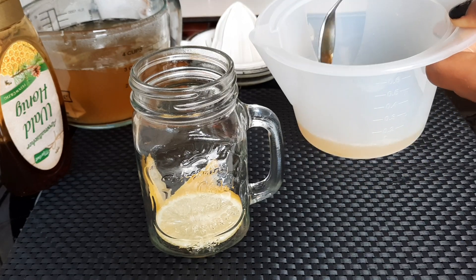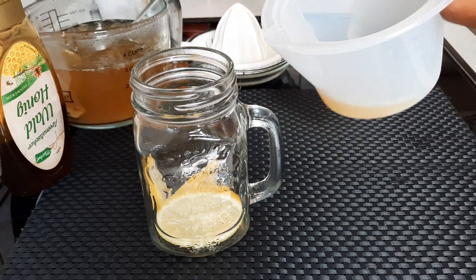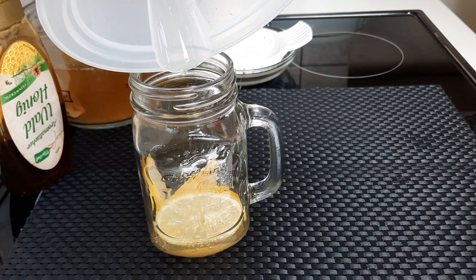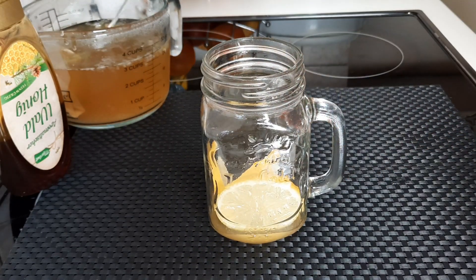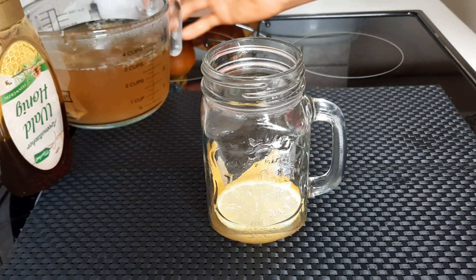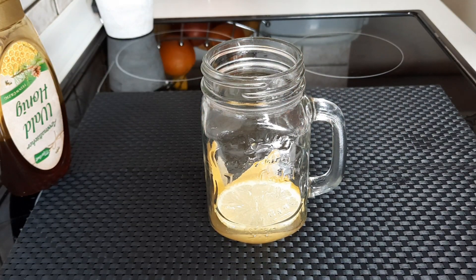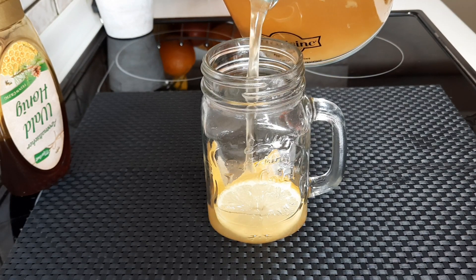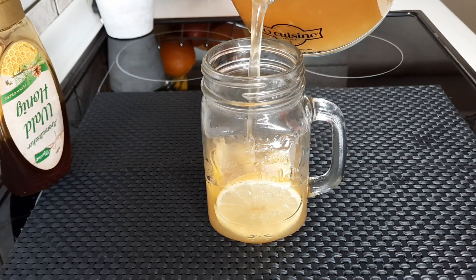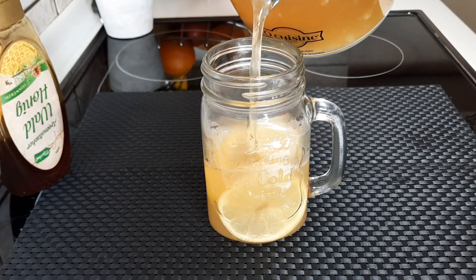This drink will help you in burning fat. After consuming this large cup of drink you will be going to the toilet frequently, which will help you to burn fat. The tea has been infused into the water — I steeped the tea for up to 10 minutes.